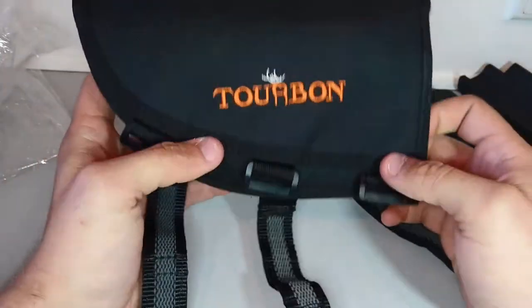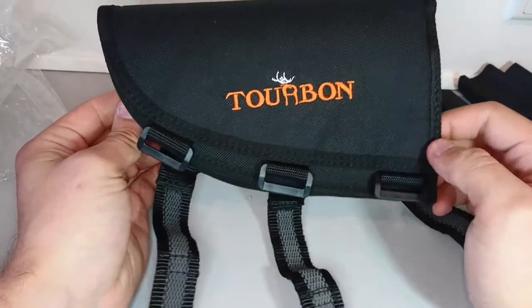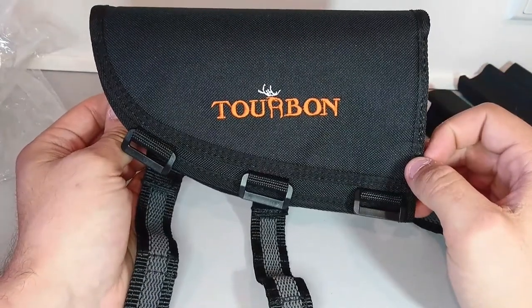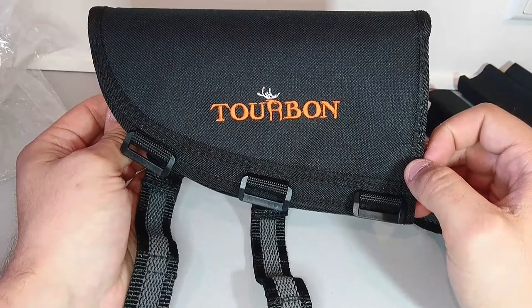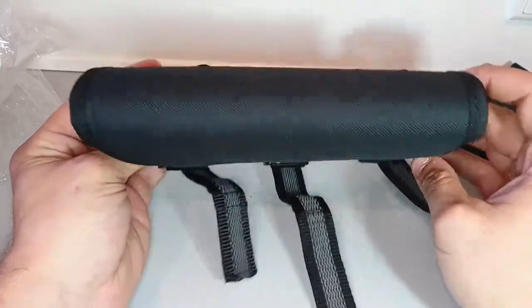The straps also look like they can withstand some force on them. Hope it helped — you guys can check the link below, it leads to the Amazon store. If you're from the UK or Europe it's even better.